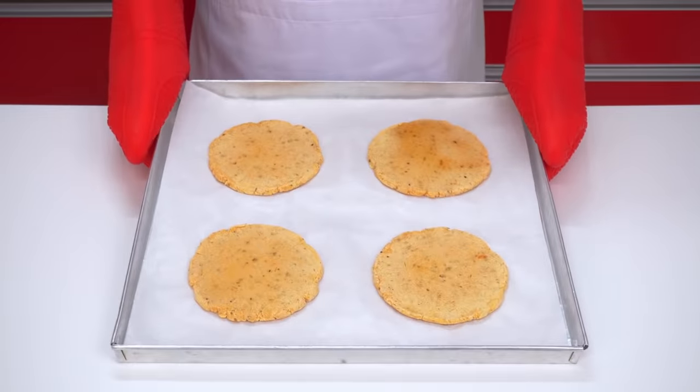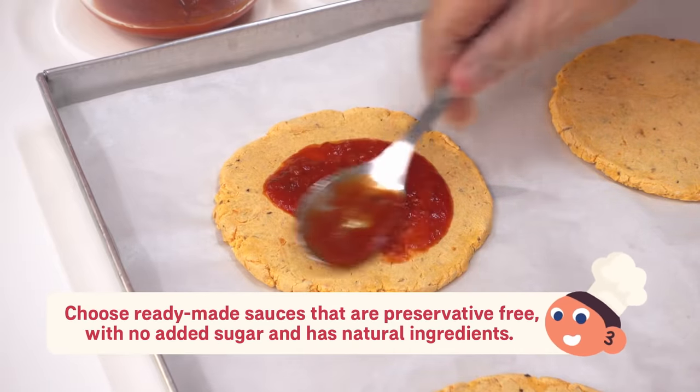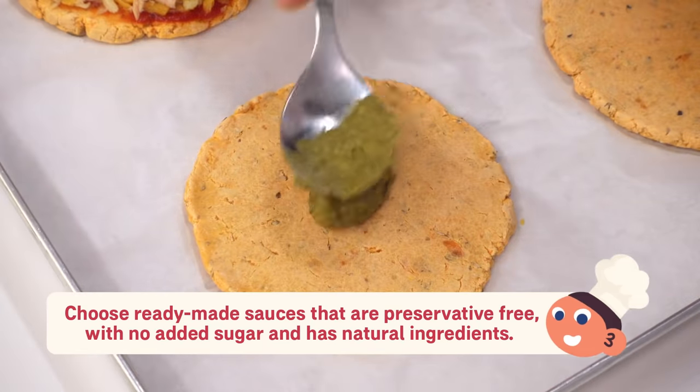For this recipe, you'll be using two kinds of sauces on the pizza base: a regular tomato pizza sauce on one, and on the other, pesto sauce.